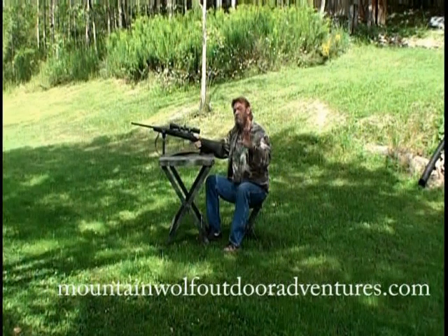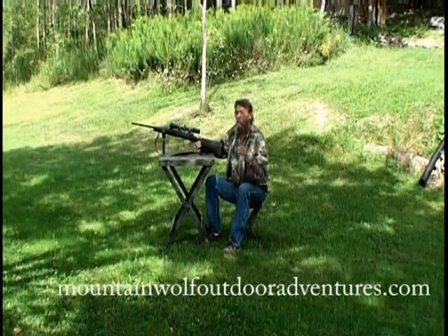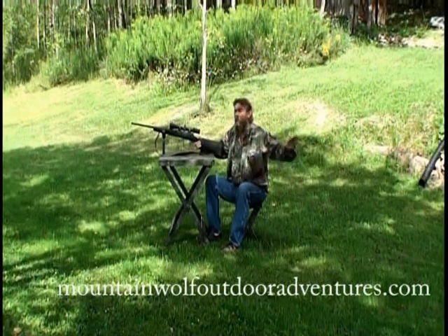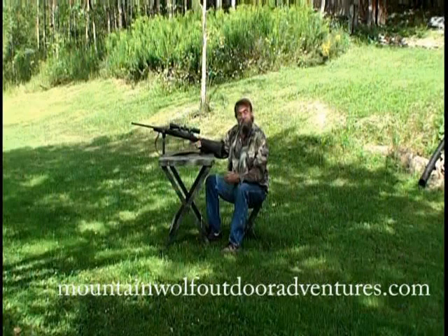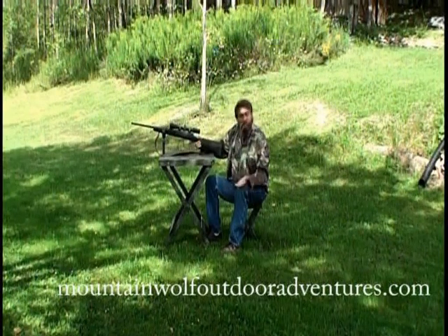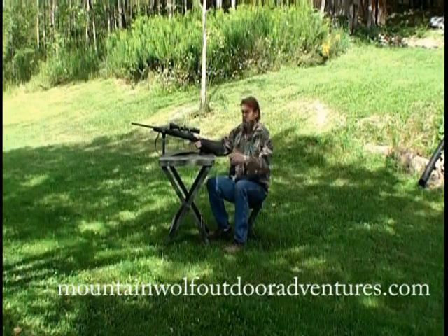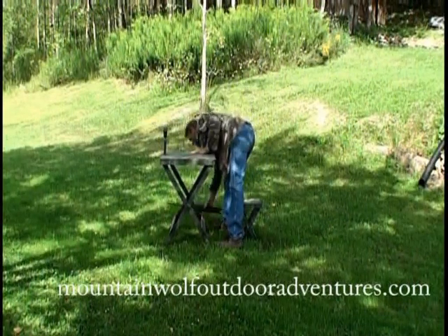The Mountain Wolf Easy Shooter is used by special forces in Iraq right now. They needed a lightweight portable shooting bench that they could move in, set up, zero in their weapons, tear down, and get out of Dodge. And that's the way we use it here too. It's easy to set up, easy to tear down, and you will enjoy the Mountain Wolf Easy Shooter. To tear it down, it's just a reverse process of what we did before.